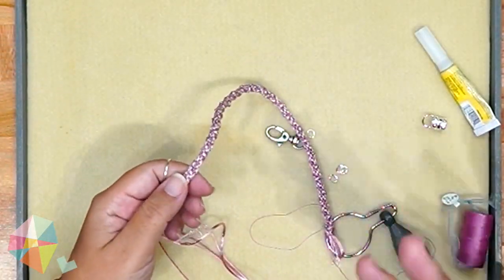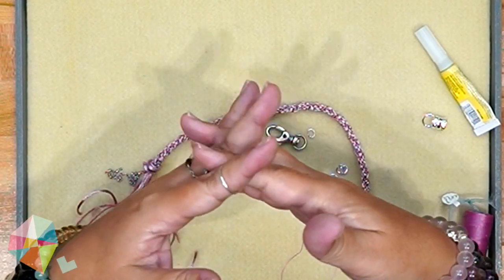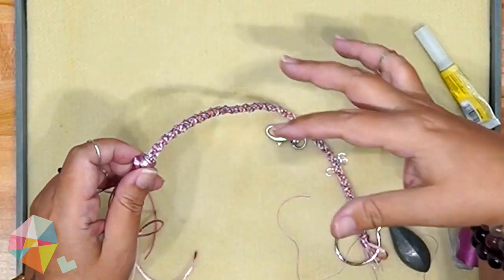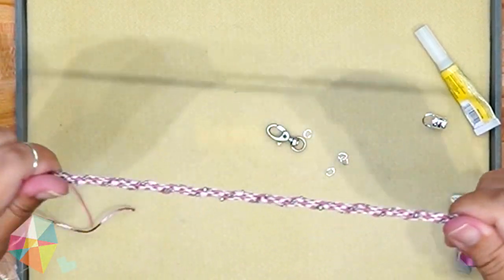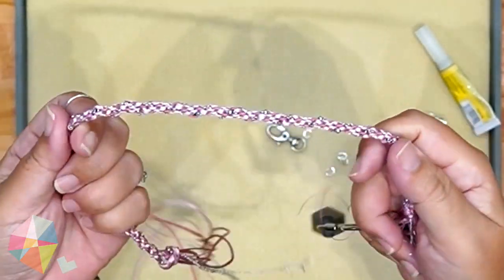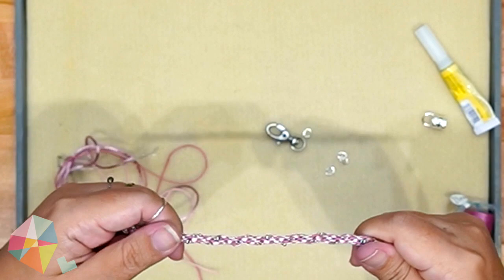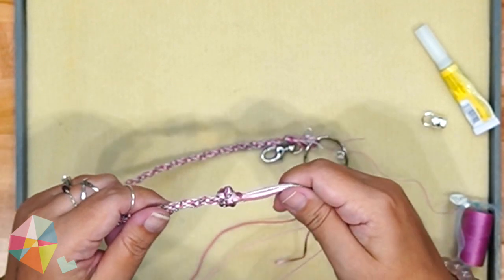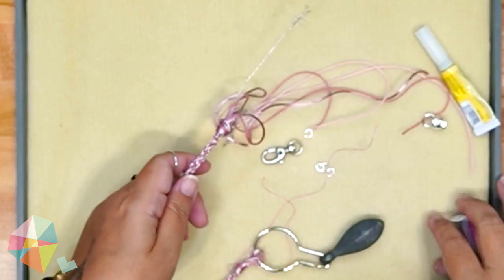Whenever you do kumihimo, you have to make sure you stretch out your cord after braiding. When you're braiding, you're just laying the cords over each other, and when you stretch it you pull the cords to their maximum length. Even though the braid looks short right now, you can run your hands over it and stretch it — sometimes it gets almost 50 percent longer than your braided length just by stretching. You really have to remember to do this, especially for bracelets. If you don't stretch before finishing, it'll stretch after and you'll end up with an anklet or a necklace.